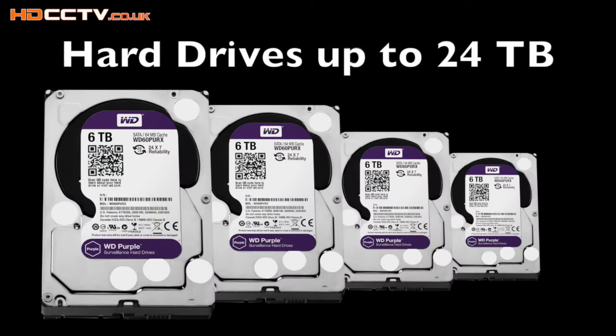Up to four hard drives can be installed inside the DVR, giving a maximum storage capacity of 24 terabytes using four 6TB drives.